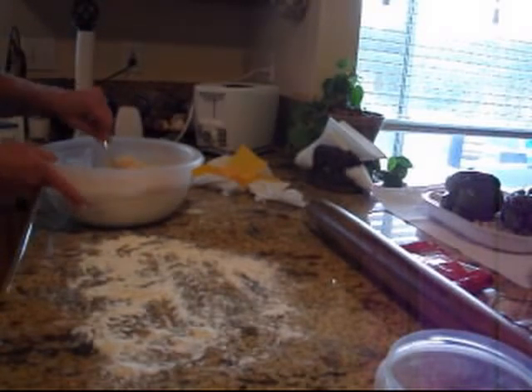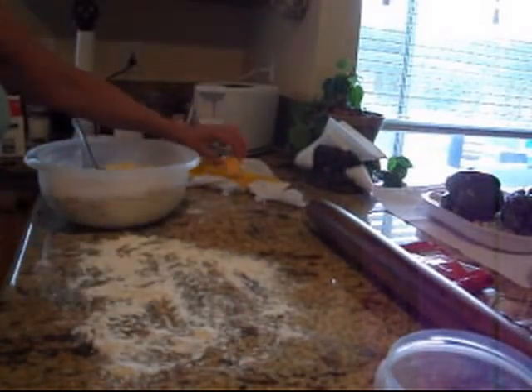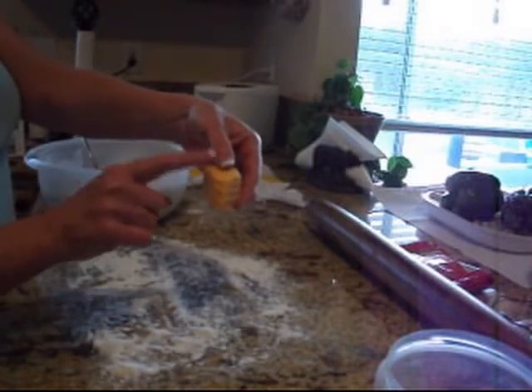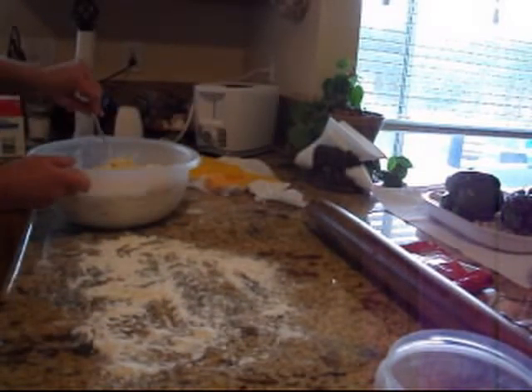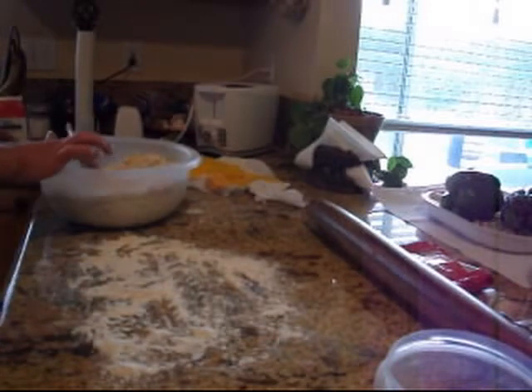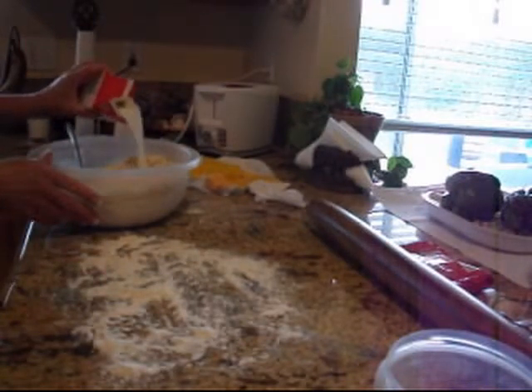I've got one of my blocks of cheese that I waxed. It was a mild cheddar to begin with, but it's got a nice sharp taste to it now. So I grated up some sharp cheddar cheese. I've got some cold cream in here, and I'm going to add some more cold water because it needs some more liquid.